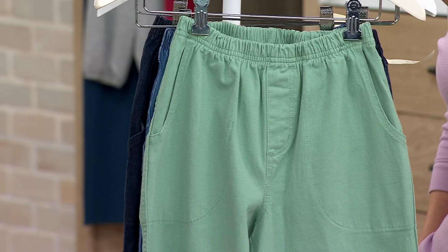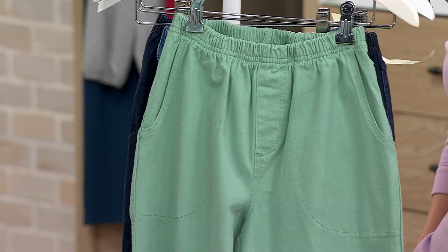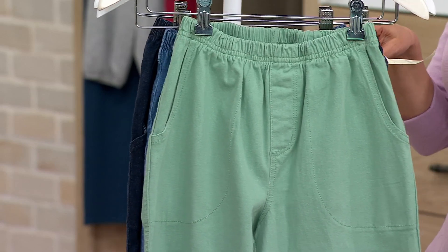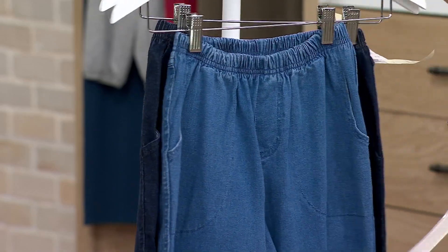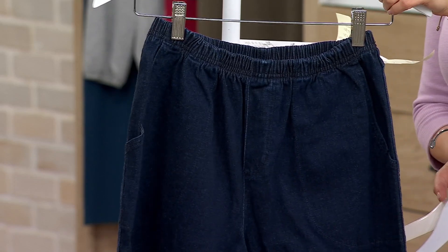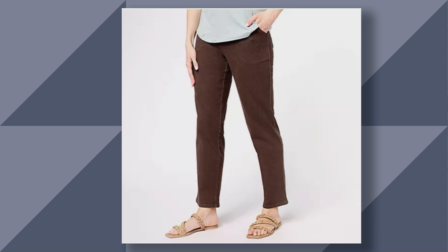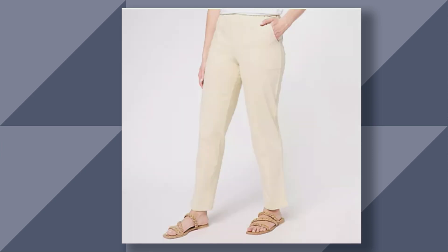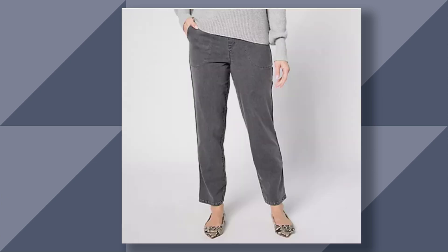Jackie is going to tell us, but our QVC family voted on QVC.com for the new 2024 colors. Here's your light spruce green, the medium wash, the dark wash — the dark indigo that I'm wearing. We also have olive green, dark chocolate denim, khaki denim, black denim, and the storm gray wash.